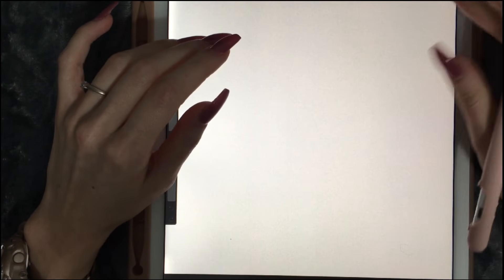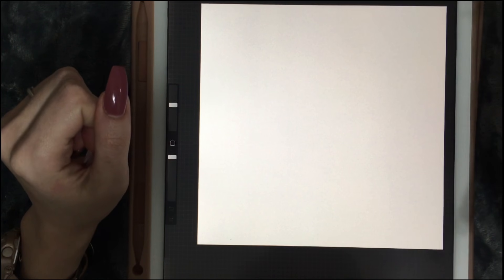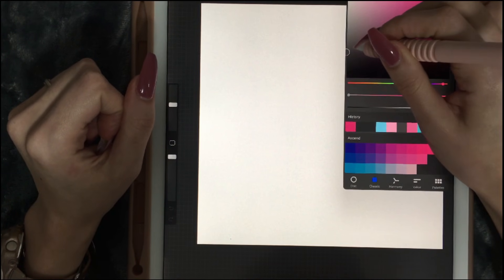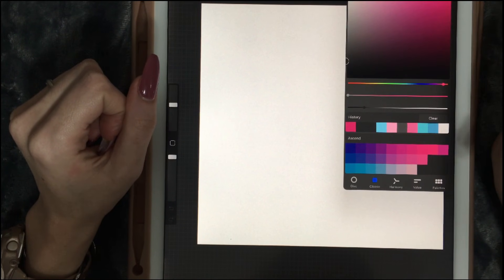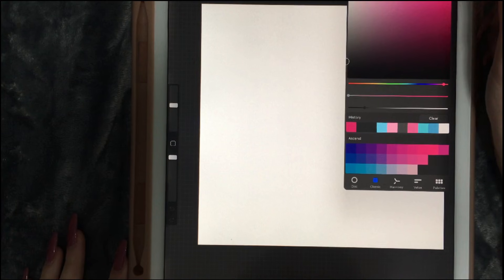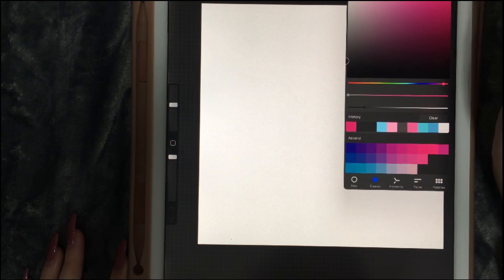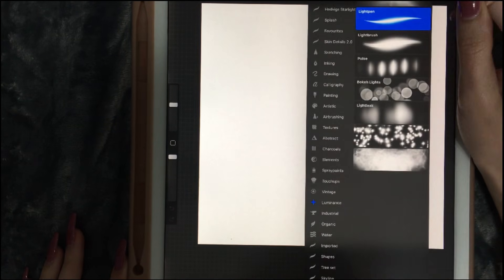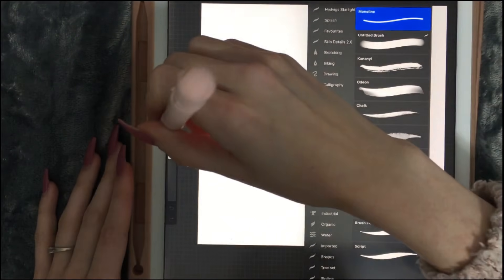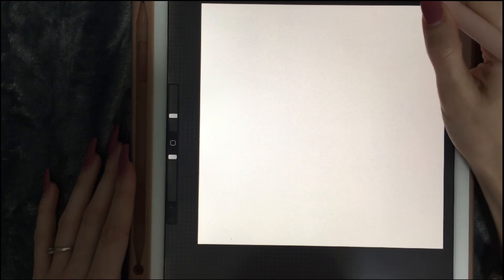Hey everyone, I hope you're all doing great today. In this video we are going to be painting a bubble. This was actually a request by someone and I've never painted bubbles before, so I wanted to see if I can do a good job. I'm looking at a reference image on my computer and we are going to be painting together. Hopefully it will turn out good — I will walk you through my process.